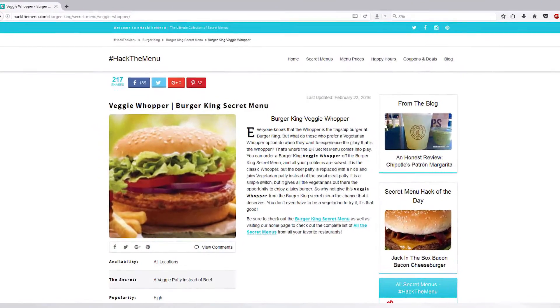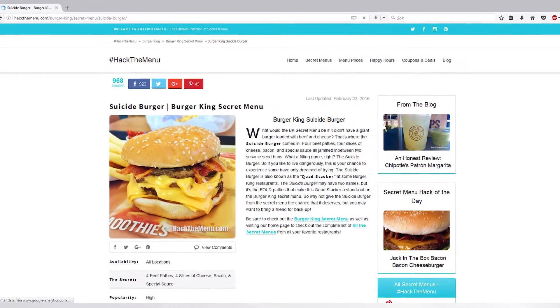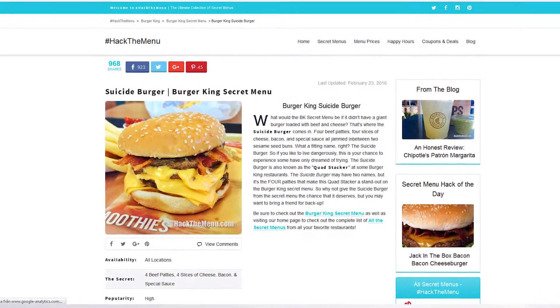We had five likes on our last video, which was the veggie Whopper. If we get five likes on this one, we are going to eat the suicide burger from Burger King next time. It's actually a big burger with four stacks of meat, cheese, and bacon — a little bigger than this one.